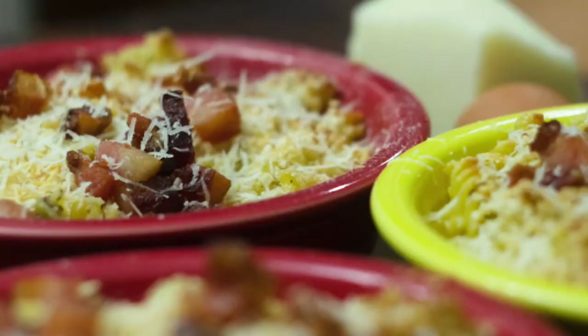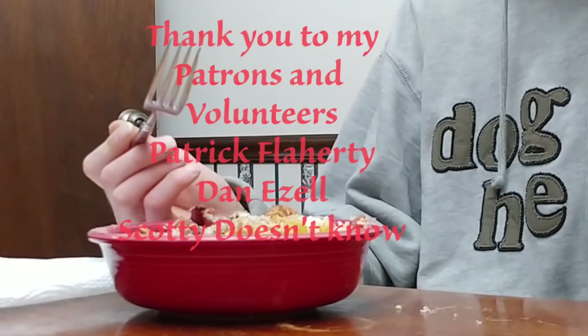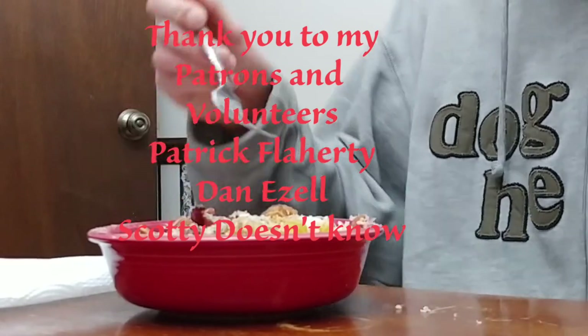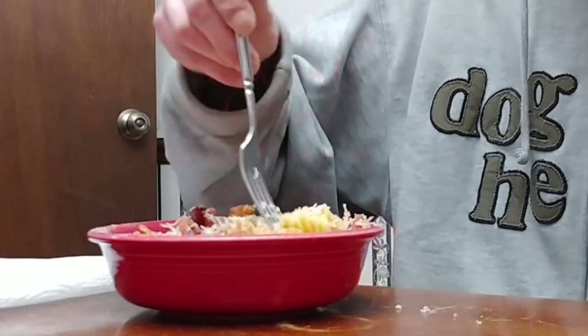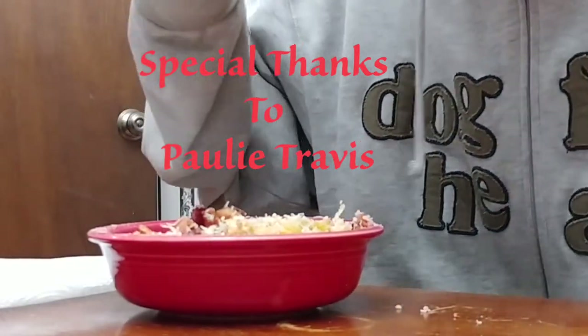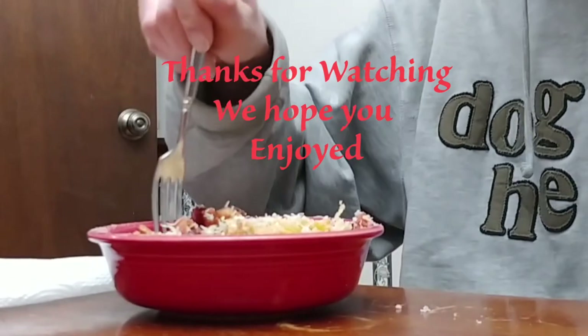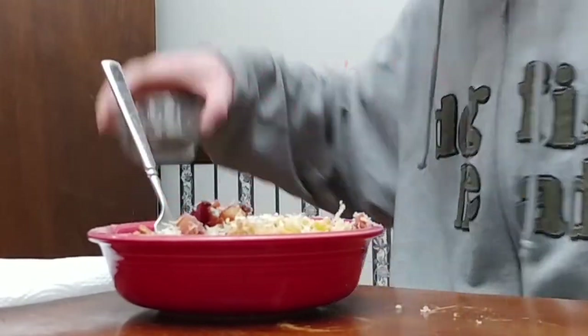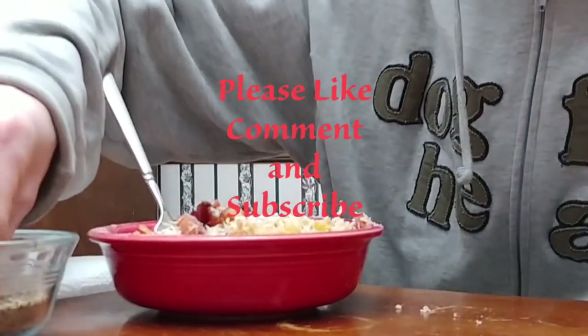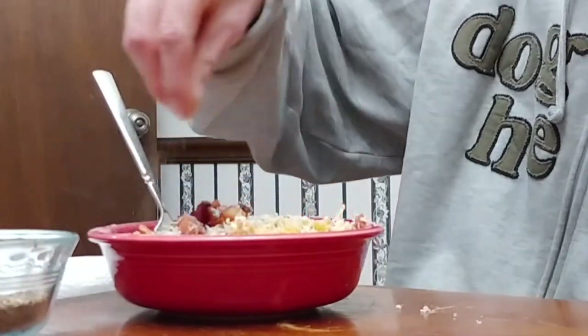And there you have it — an American version of an Italian classic. Pasta carbonara is a classic Italian dish typically made with spaghetti or linguine; it's very simple and straightforward. What we have here is not that — it is kind of a mashup between that classic dish and American mac and cheese.